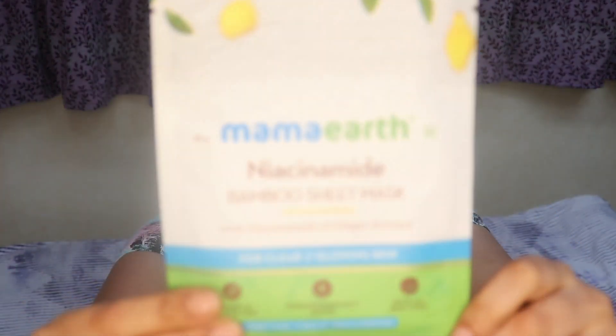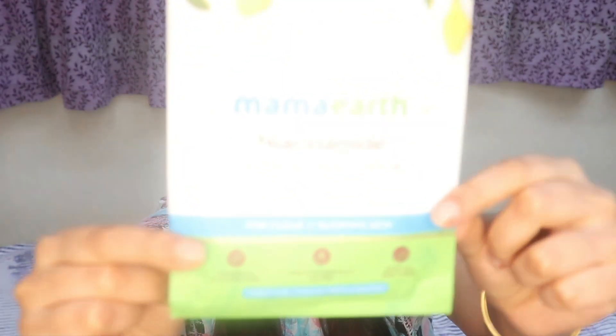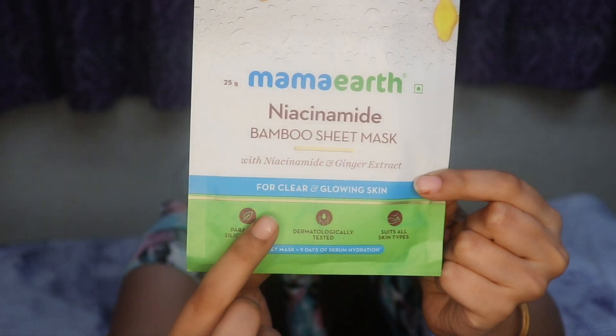I don't even use wet wipes. But today, I'm going to use a sheet mask for the first time in my life. And that's only because we have India's first bamboo sheet mask here. This is MamaEarth Bamboo Sheet Mask, and this is a biodegradable sheet mask. So that just means it's not going to cause any harm to the environment — it's decomposable, it's degradable, and it's environment-friendly. This comes in eight different variants, and the one that I'm going to be using is their niacinamide variant, which is specially formulated for clear and glowing skin. I do have a few acne marks on my skin, and niacinamide serum is something that I keep using all the time. And that's why I decided to use this niacinamide sheet mask.